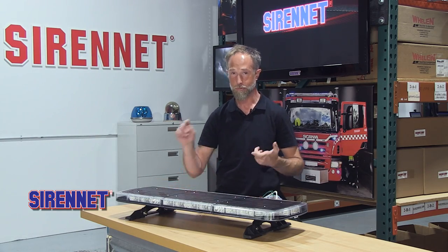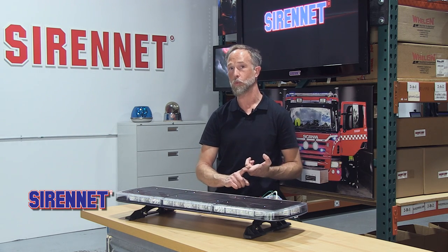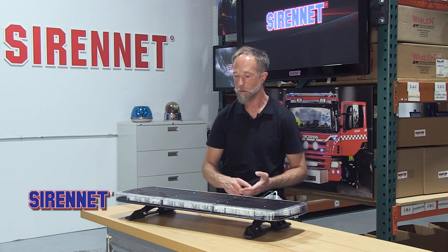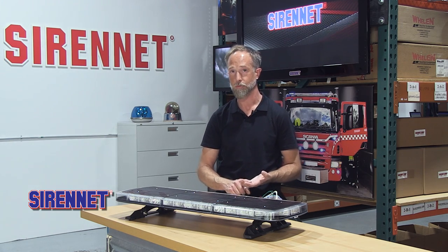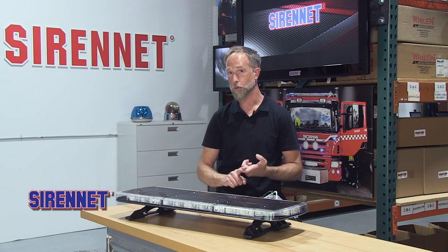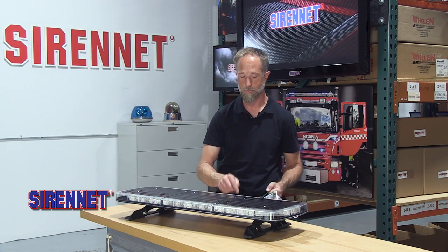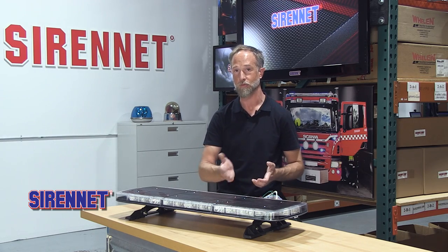It's an all-new innovation. SAE Class 1 certified, powered by Whelan's WeCanX technology. Fully programmable through the Command software and designed to work with the WeCanX family of products — including the core controller, upfitter switches, or a standard control box. There's also the core control point, which is what I'm demonstrating this bar with.